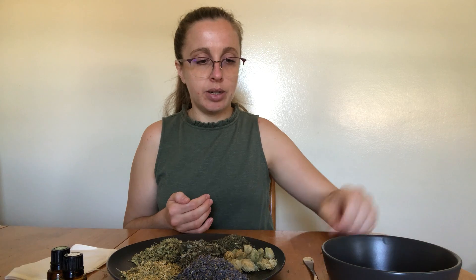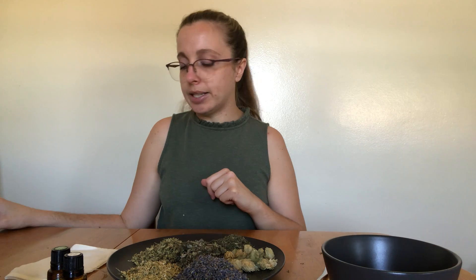Lastly, you'll also need a bowl to mix your herbs in, as well as a fork, spoon, or whisk — something to help you combine all the herbs. That's everything you need for this project and I will see you next week for the demo. Bye!